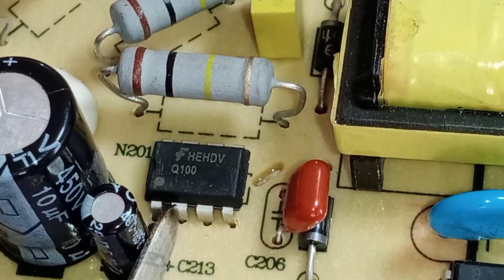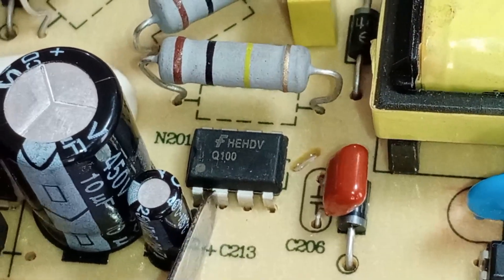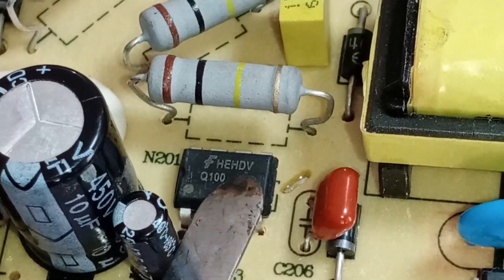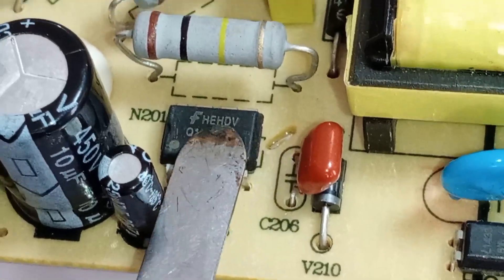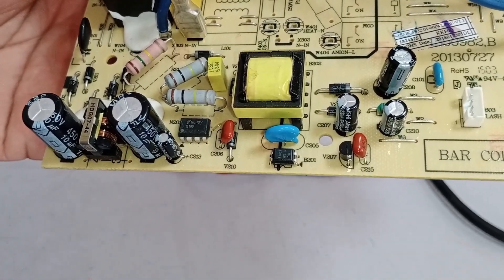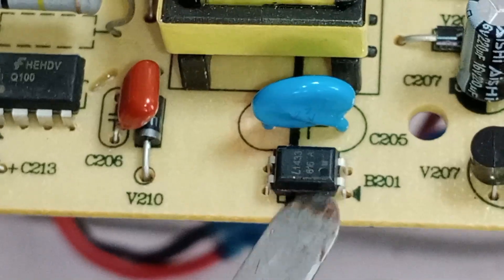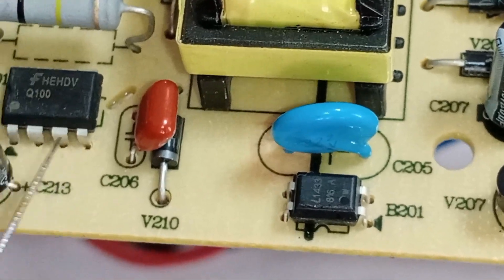Pin two is VCC — the power supply pin. It requires a voltage between 5 volts to 9 volts for the IC to turn on. If there is no voltage at this pin, the switching IC will not activate and the PCB will remain non-functional. Pin three is VFB — the feedback pin — which plays a crucial role in regulating the circuit. The feedback signal comes from the optocoupler, which is responsible for stabilizing the output voltage.